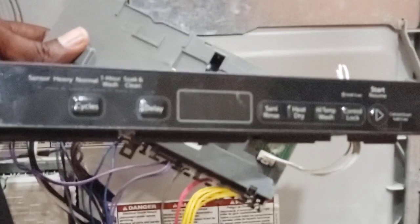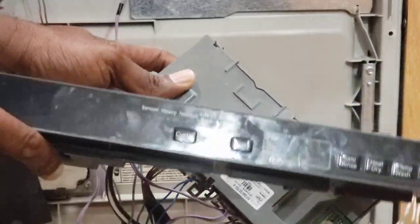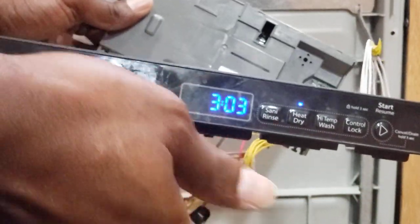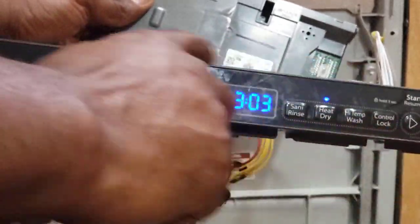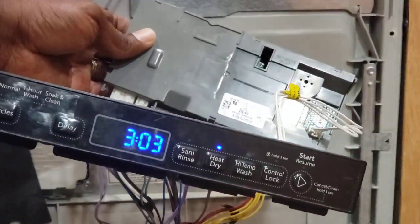I'm going to plug everything in and test to see if we have a better signal and if the F2 error is gone. Pay attention not to touch anything when powered. There you go — we're already good. That's how you repair and fix your dishwasher. In some cases it could be the user interface that is damaged, in which case you'd replace that one, but in my case it was the control board.